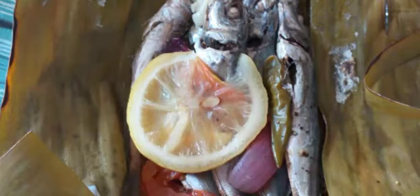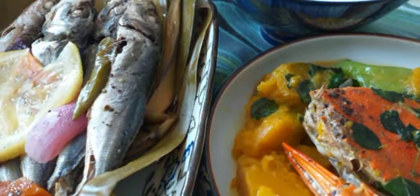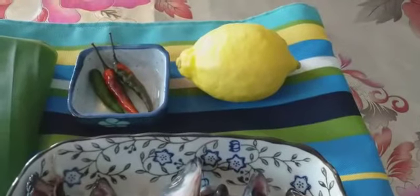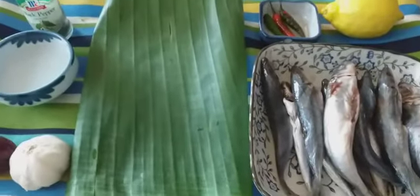Hello everyone, this is Juliet Adventure and welcome back to my channel. Today we're going to have some native food — this one is the fish and also crab with pumpkin. I'm going to show you what I'm going to do with this banana leaves and also fish. First of all, let's begin the ingredients.